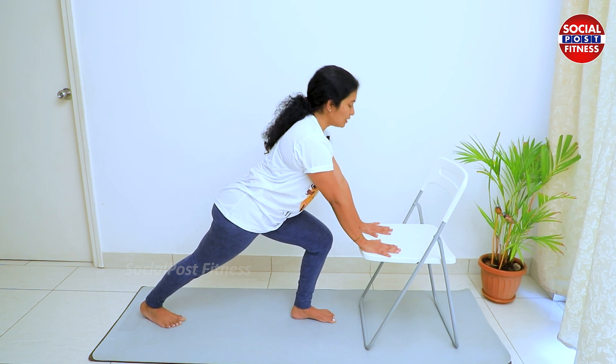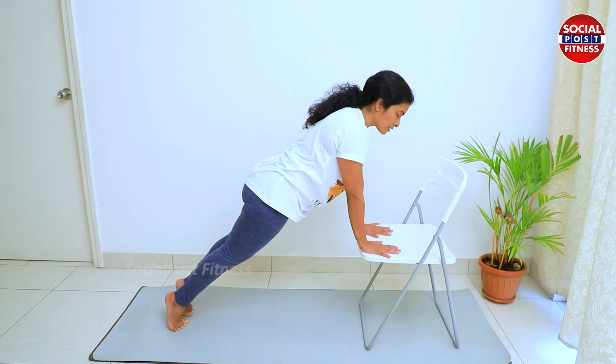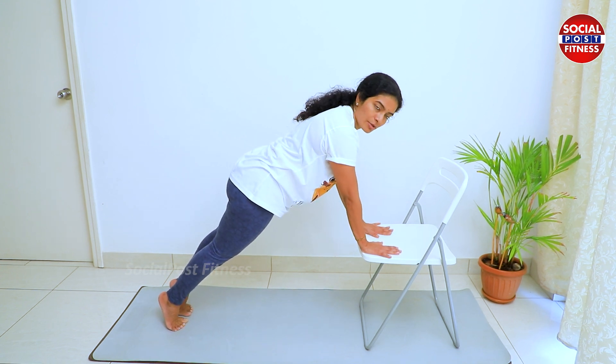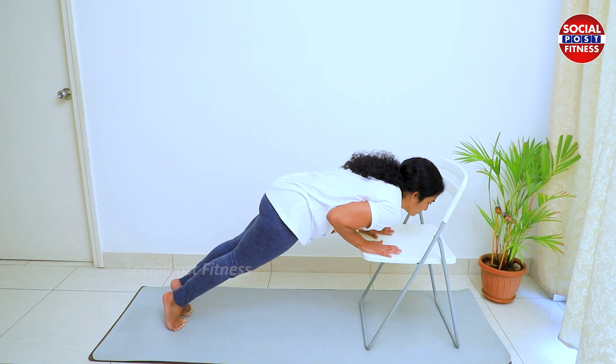We are going to do Ashwasanchalanasana, then we are going to do the left leg asana. We are going to hold this position, then we are going to do Ashtangasana. The same way, we are going to do the asana. Okay?